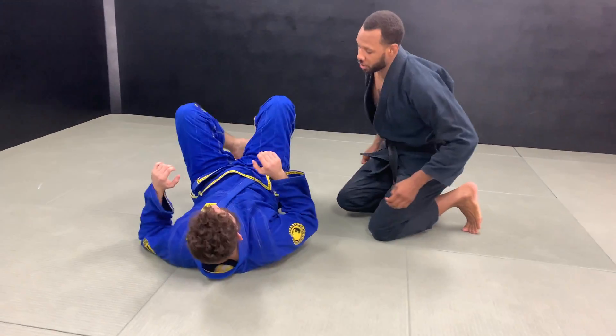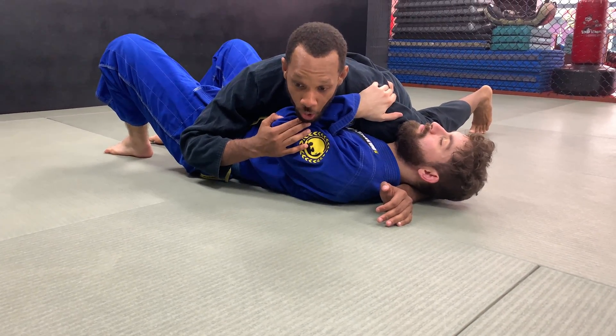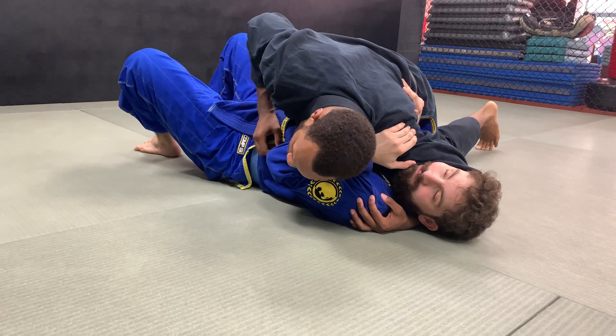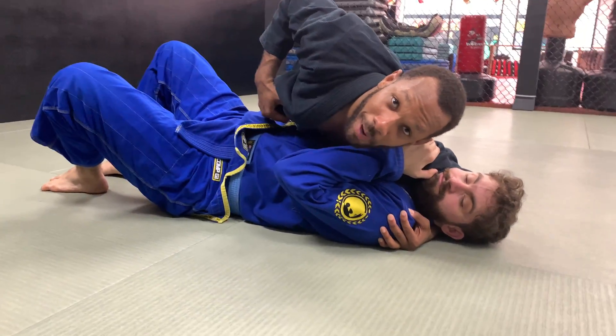So I've got my man in side control. Once I'm here, the first thing I usually like to do is get proper side control — he has his arm up and everything, which is what I'm looking for. I'm going to use that against him. I'm going to take my shoulder and press against his face, and keep all the weight on him. The reason I'm doing that is because I don't want him to see what I'm looking for on my side.